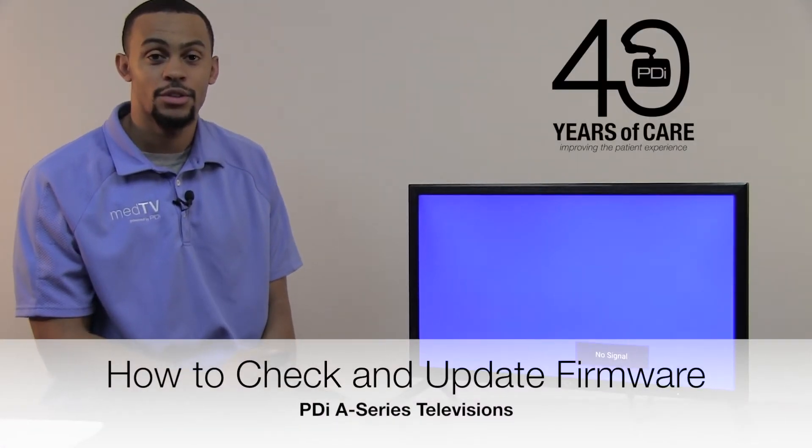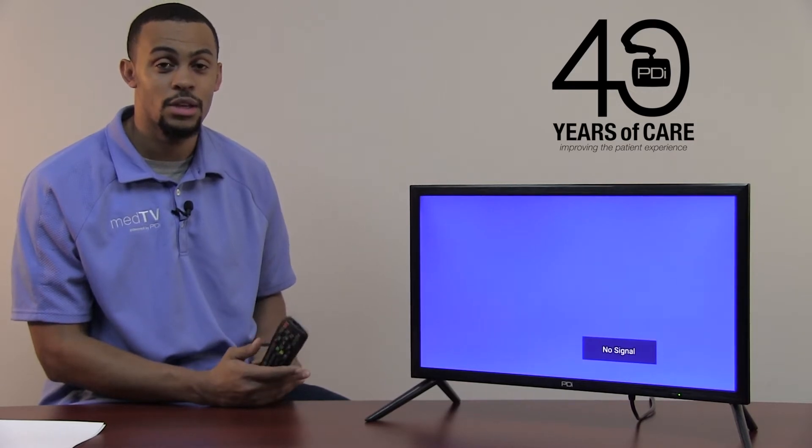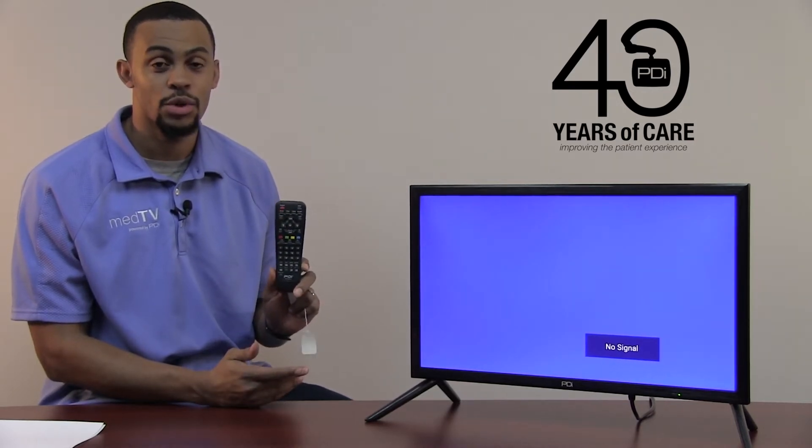If you need to check your firmware version on your television, here's how you do it. To do so, you will need a PD-108-420 remote.